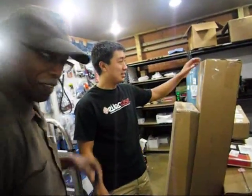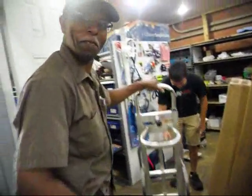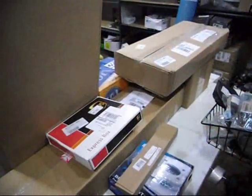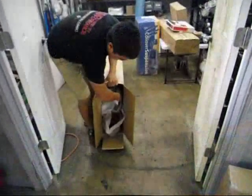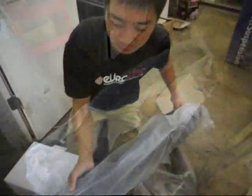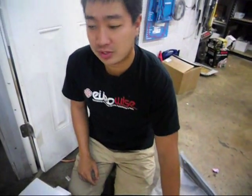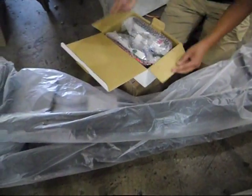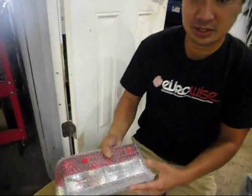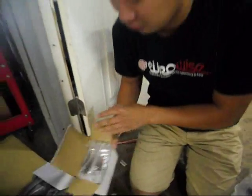We got a bunch of parts in for the cabin build today. Black Forest Industries has been kind enough to provide us with Mark 1 plastic gear buffers for the front and the rear. Some clear red tail lights. BFI has also provided us with some crystal clear turn signals for the front buffer.